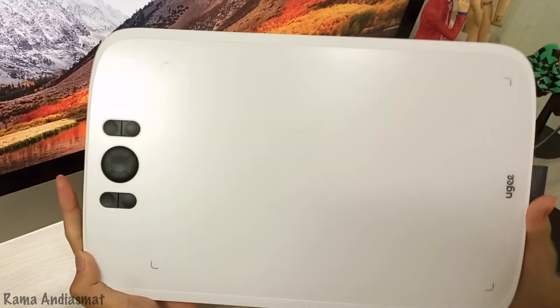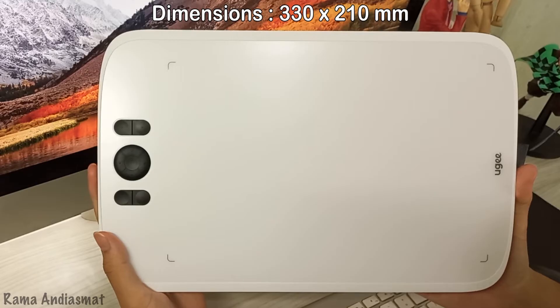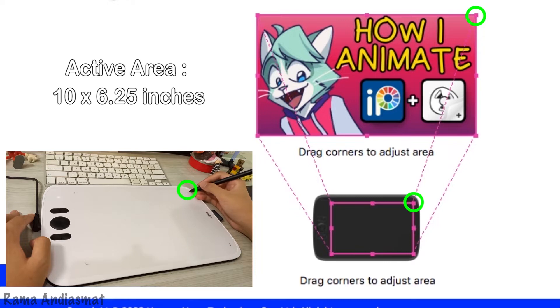The UGM808 comes in at a cool dimension of 330 x 210 mm, giving you a spacious 10 x 6.25 inches of active area — that's plenty of room to unleash your creativity.